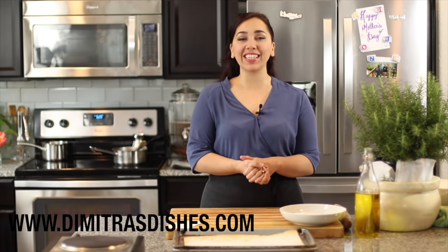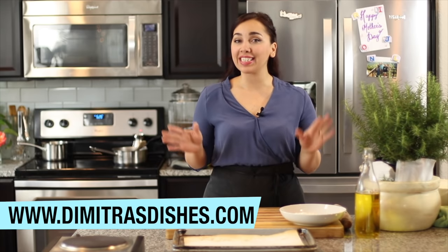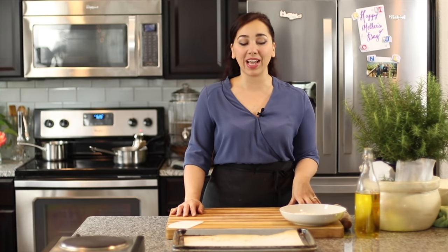Welcome to another episode of Dimitra's Dishes. Today I'm going to teach you how to make Greek style pita flatbreads. I showed you how to make pita pockets in two ways using the oven method and the stovetop pan method. These pita breads are not going to have the pocket inside, so they're not going to be for stuffing, but they are perfect for making sandwiches or you can serve them on a board with your favorite dips. They're so soft and pillowy and delicious, and they're super simple to make and very economical.